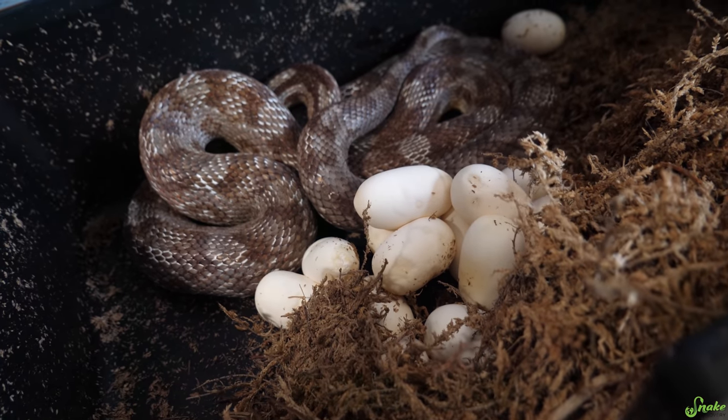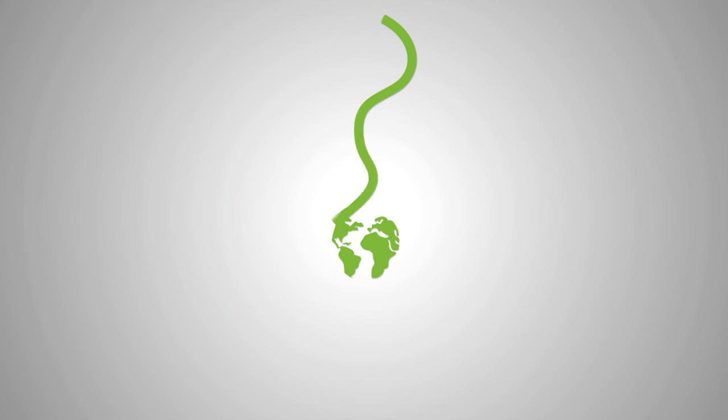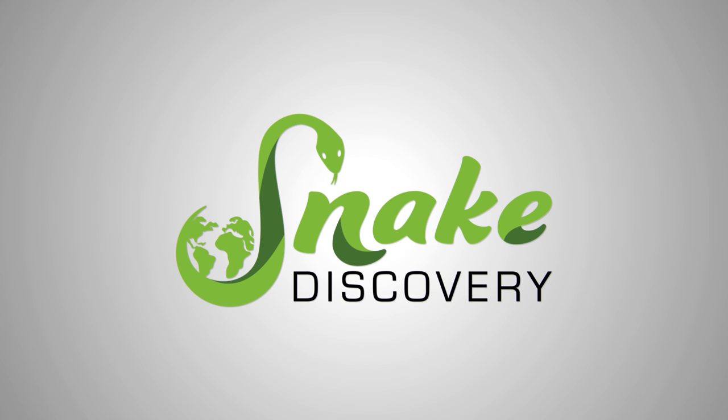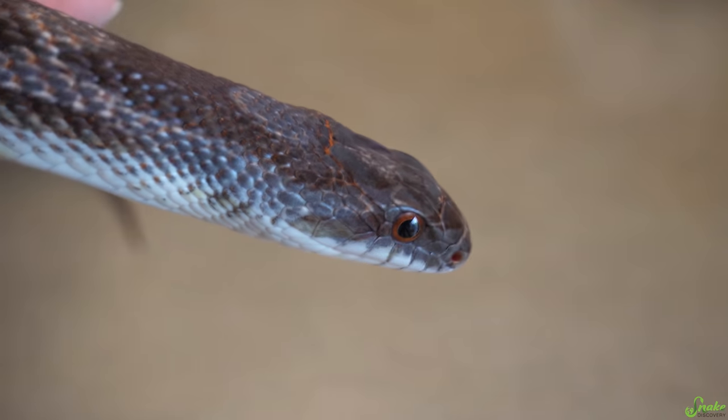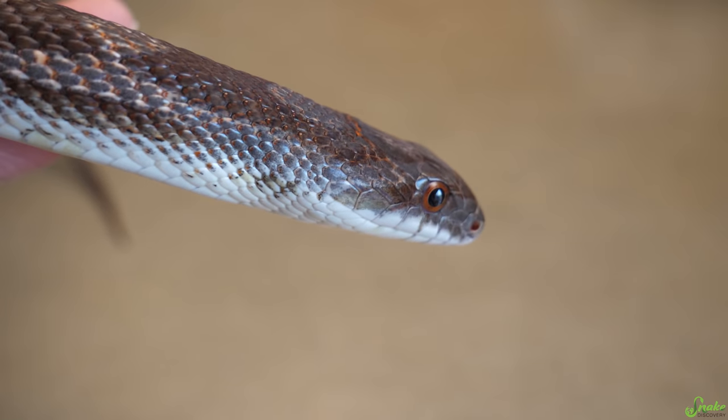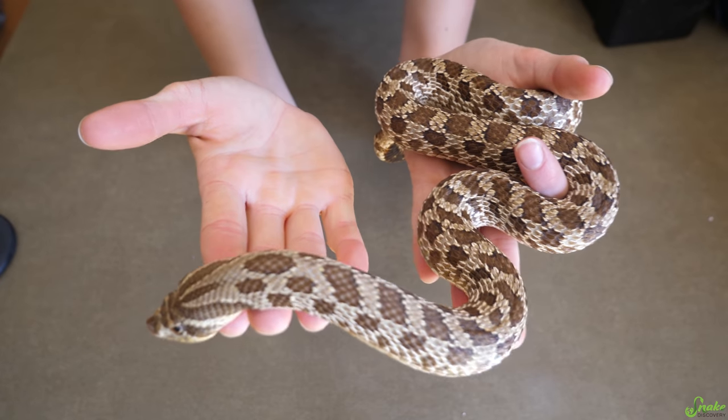Rat snake eggs! Today we have two clutches of eggs to show you. First, a rat snake clutch. And second, a hognose snake clutch.